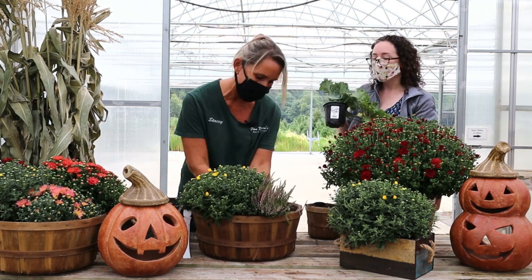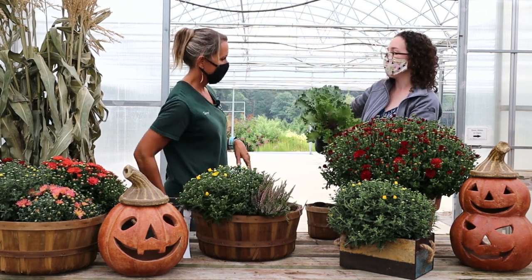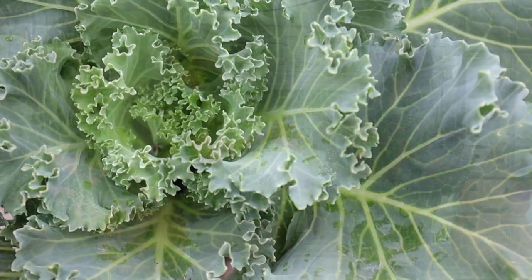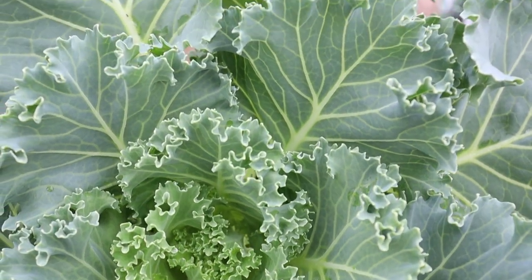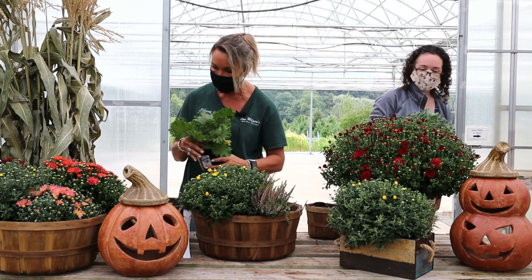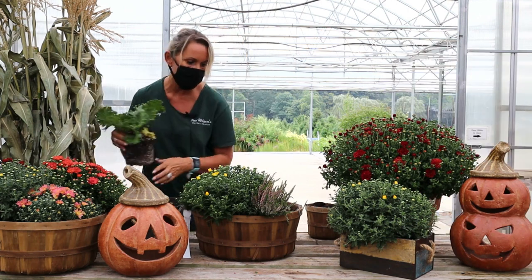I've got some more friends — these are cabbage and I've got a couple of colors here. So another perfect mum buddy. This is cabbage, definitely a fall plant. I'm going to go with the purple-veined one because I think that'll really fit with the heather Kevin just gave me.